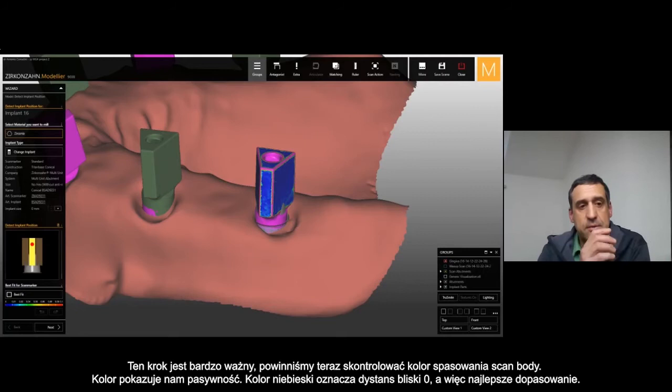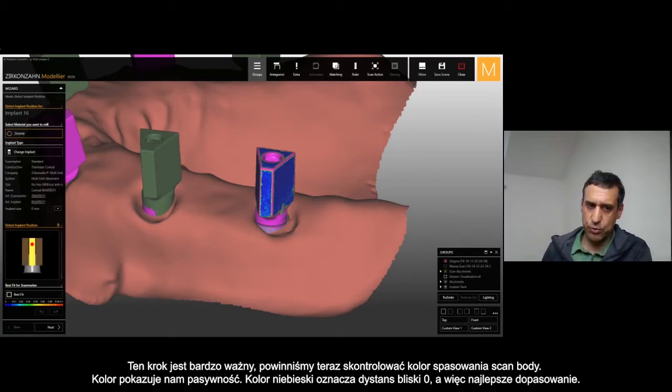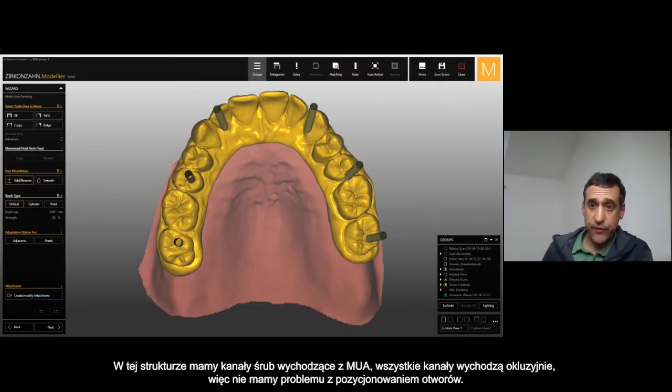That's really important — this step: control every time the color, the matching color between the digital and the scan body. That's important to be sure about the fitting. The blue color is close to zero, so the matching is really accurate. You can see right now the framework and the channel screw coming out from the multi-unit — all channel screws are coming out occlusally.